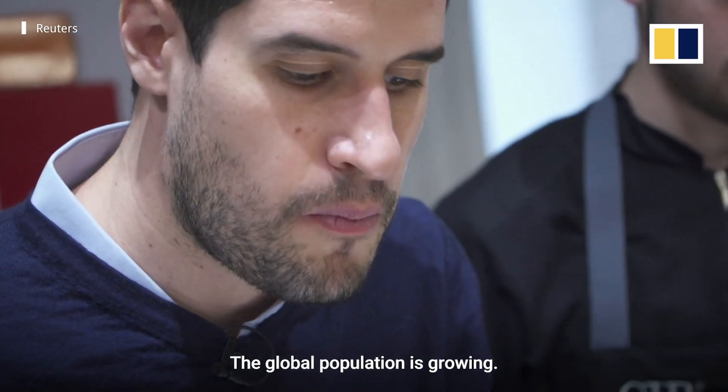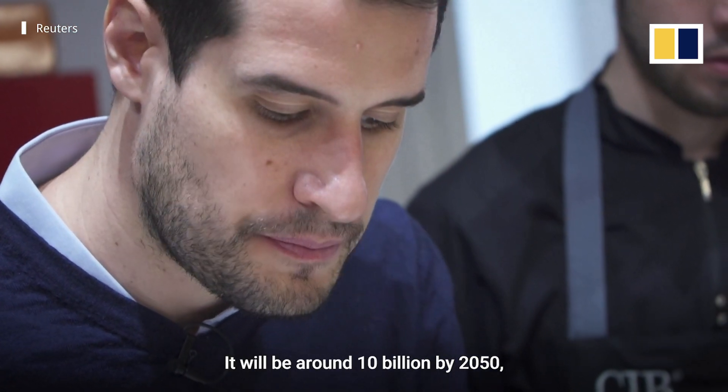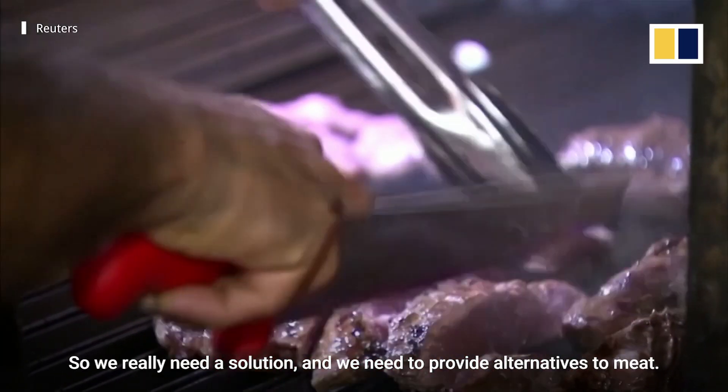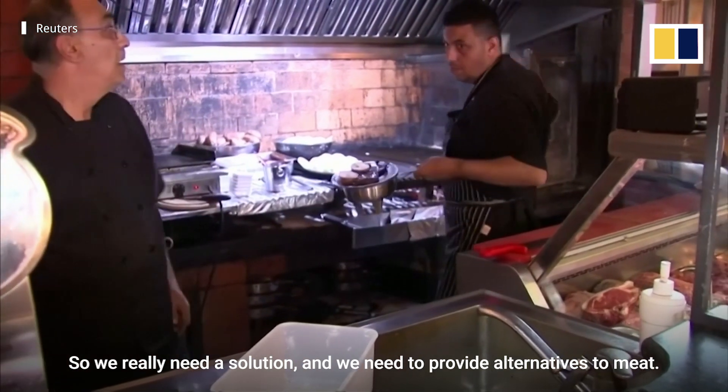The population is growing — we will be around 10 billion by 2050 — and meat consumption is growing globally, so we really need a solution and we need to provide alternatives to meat.